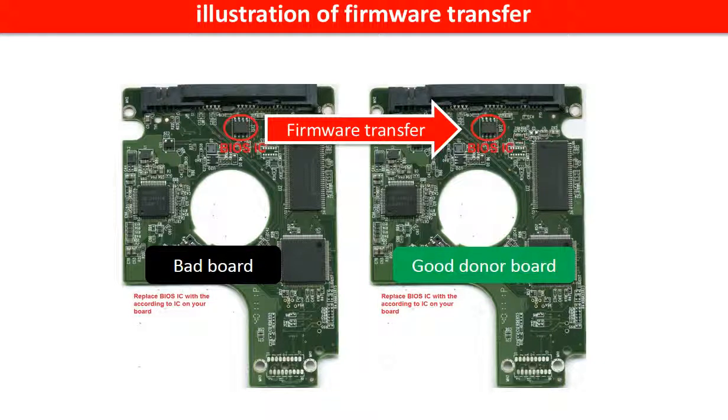This picture illustrates how to do firmware transfer. On the left-hand side is a bad controller board; on the right-hand side is a good controller board. Controller board firmware transfer means we transfer the data from the memory chip on the bad board to the memory chip on the good donor board.